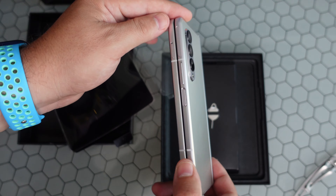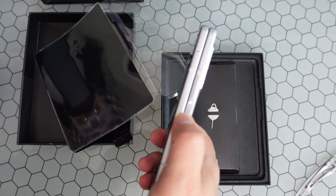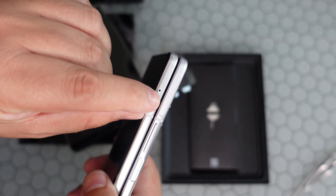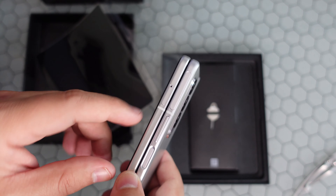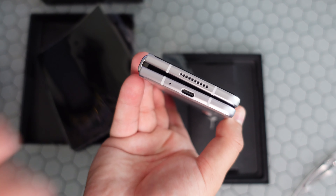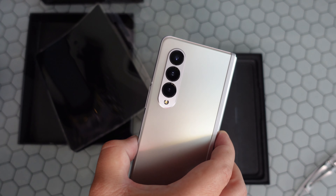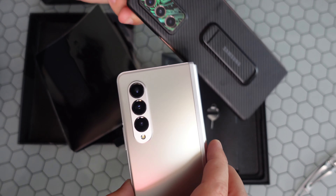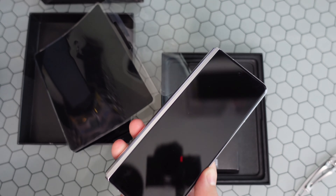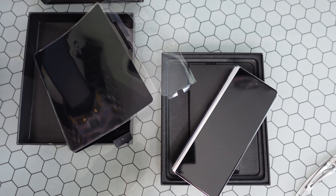You have the power button with in-display fingerprint sensor, volume controls, a cutout for the new millimeter wave antenna, SIM port, stereo speakers, mics, USB Type-C connector, and the triple camera setup. I do like that — as opposed to the older camera island, this one looks a little more elegant for sure.